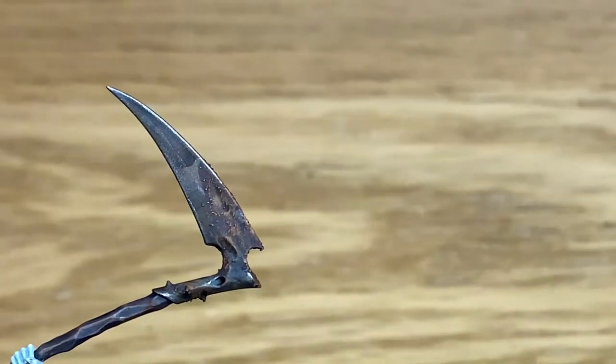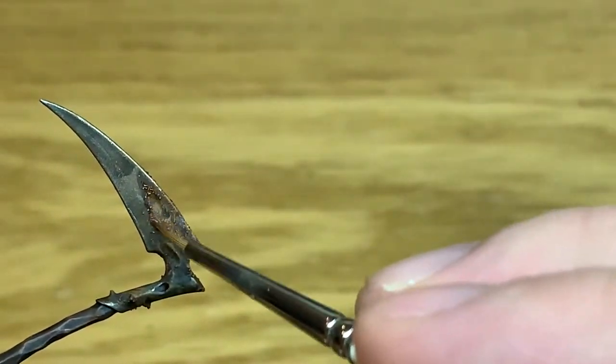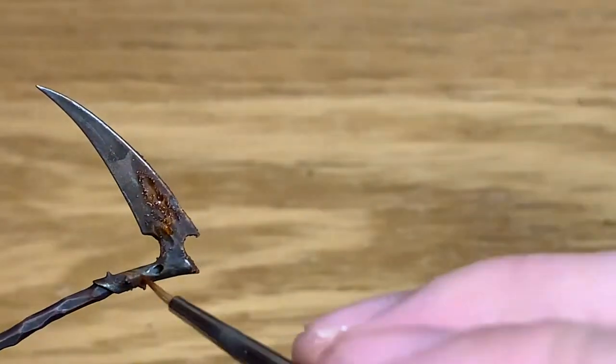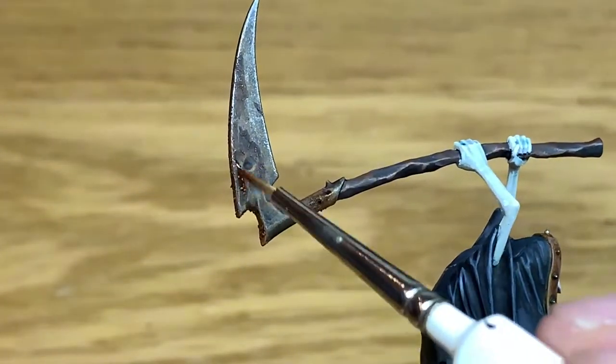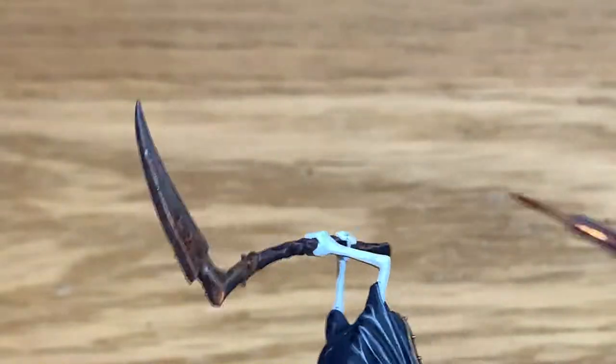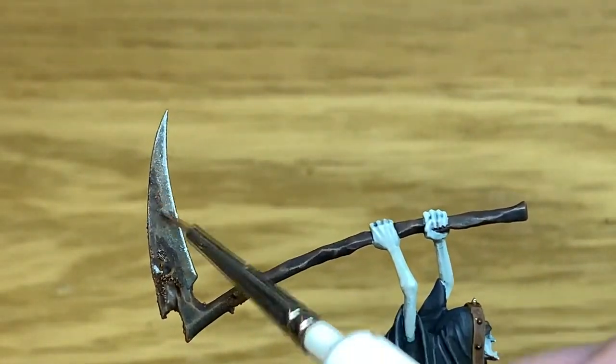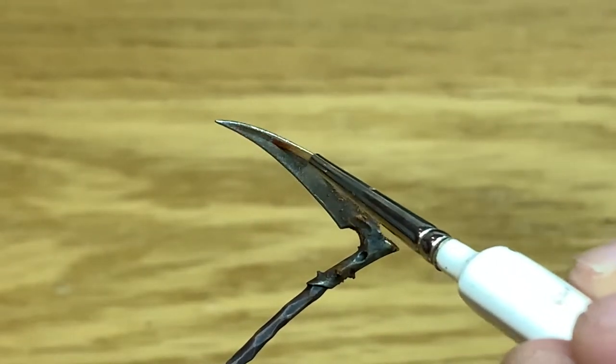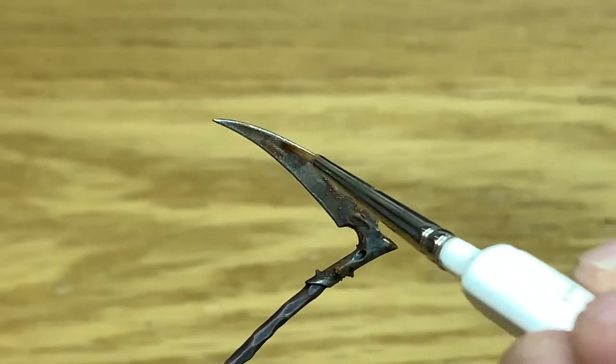The final colour we're going to use is a little bit of Citadel Fuegan Orange shade. I'm just going to add a little bit of this to the rusty areas on the blade. This just gives them a slightly deeper rust colour. That just discolours the blade ever so slightly and gives you that slightly more weathered and corroded look.